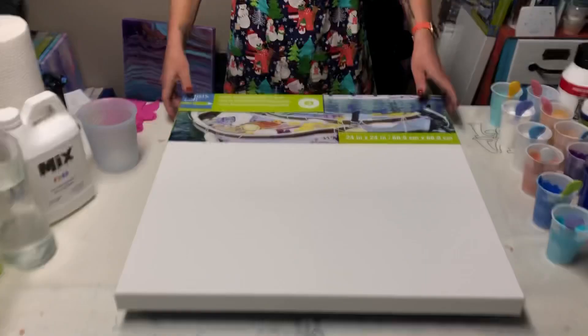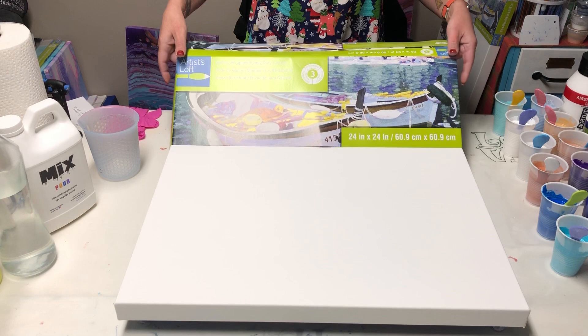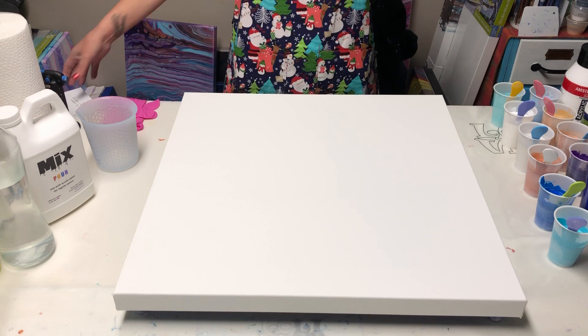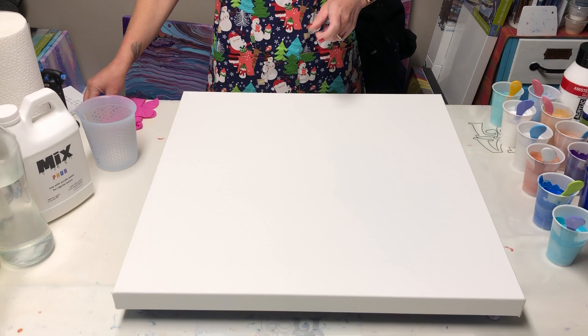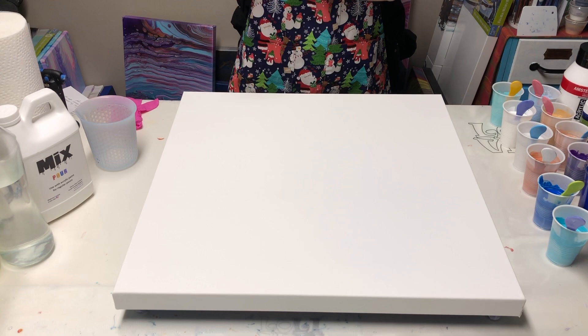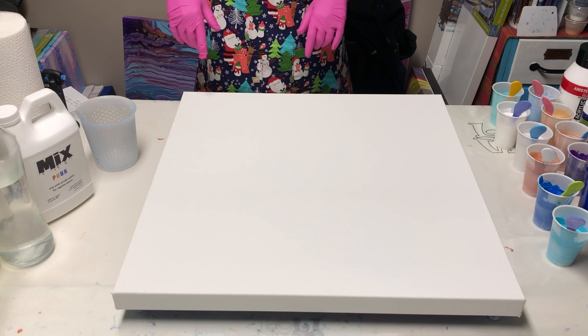Okay, so my 24x24 Artist's Loft gallery wrap canvas — I like to save those so I can use them as corners or swipers or whatever, so I save them underneath my table. Here's my list. Everybody has to have a list to try to recreate something. I think this attempt though, I'm going to try to do less white, so I only have a little cup of white this time.